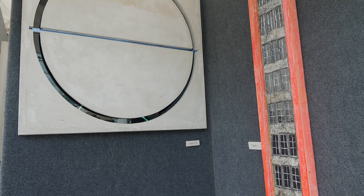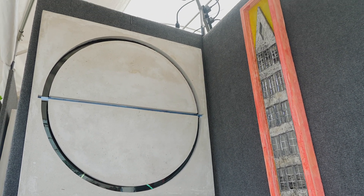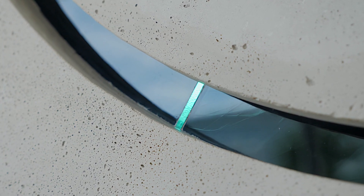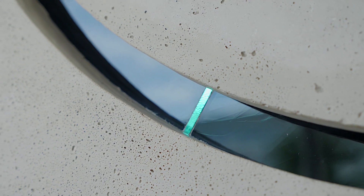Basically my work, because of the depth, it's considered three-dimensional. So I feel like I'm doing sculpture for the wall, and yes, there's a gray area there.